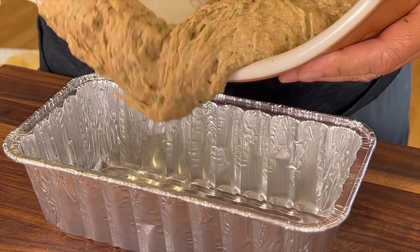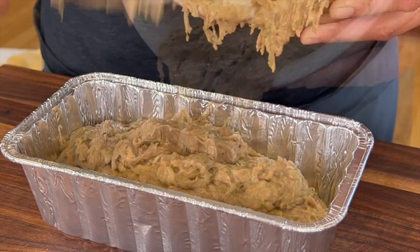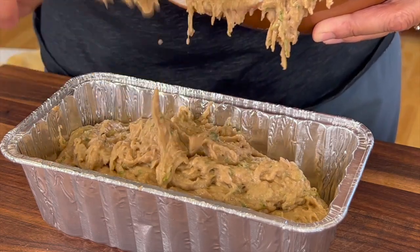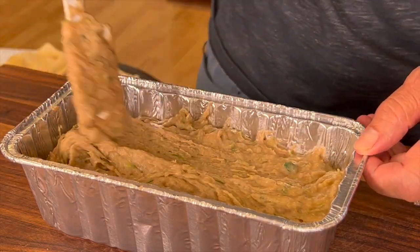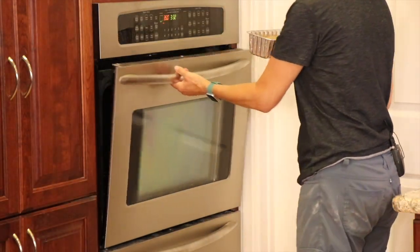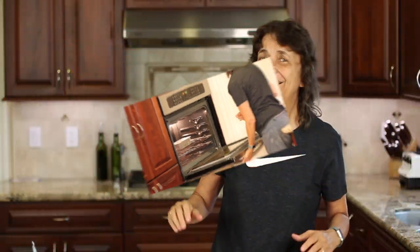Pour the batter into an aluminum pan — about a 9 by 4 inch pan — and spread it out evenly. Place this into a 350 degree Fahrenheit oven for somewhere between 45 and 55 minutes.